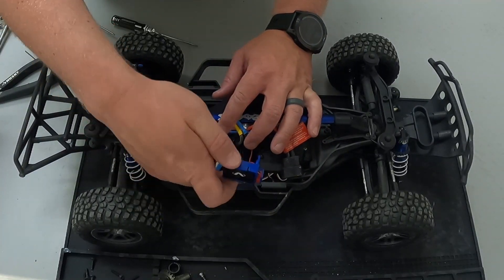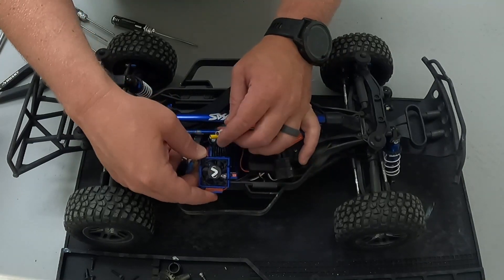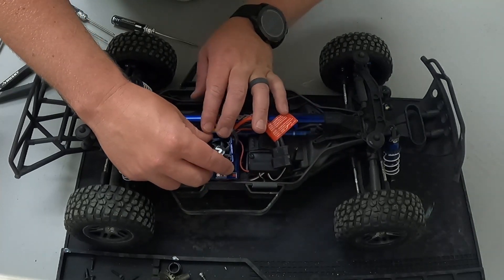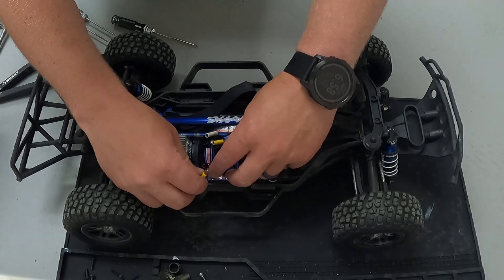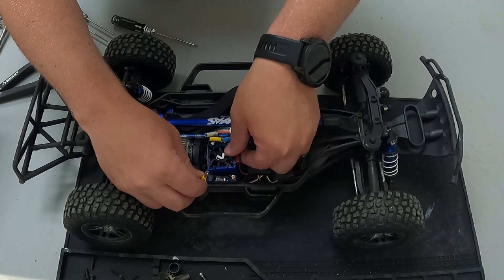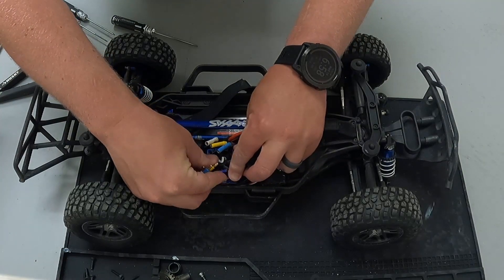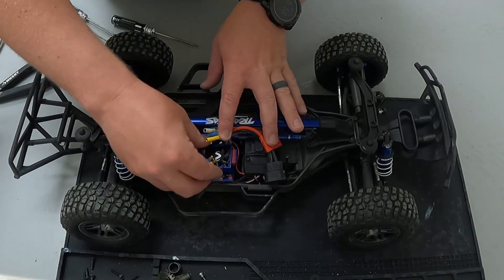So I'm going to disconnect these battery connectors here and this should just pop on. Trying to think of the best way to align it so that the plug goes in nice and simple and stays away from the drive shaft. I think I'm going to go this route and run the cord around so it's not getting into the drive shaft at all. You're just going to literally press down and it's going to grip on to the cooling fan system there.